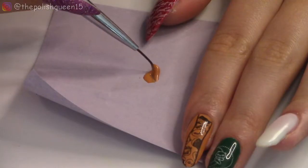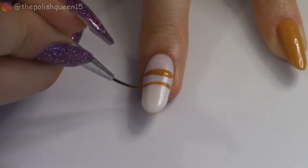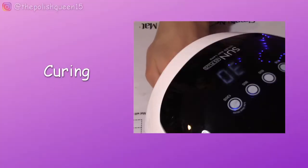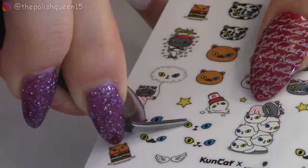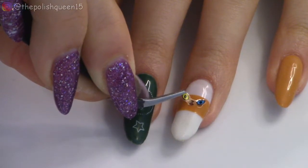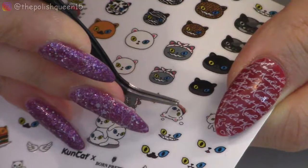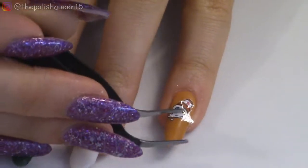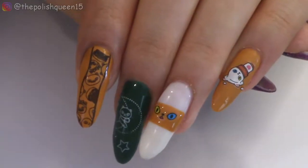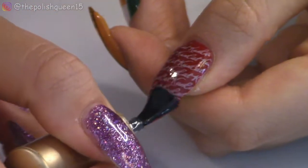I'm going to take the mustard yellow polish and carefully draw a section of it in the middle of the nail, then cure that in my lamp. Then I'm going to grab that sheet of stickers that came with the gel polish and put a little pair of eyes right in that orange color block. For the pinky, I'm going to grab this little adorable ice cream spilling sticker and apply it right to the pinky nail. I decorated all the nails and now I'm just going to grab my Born Pretty No Wipe Top Coat and apply that to all the nails.